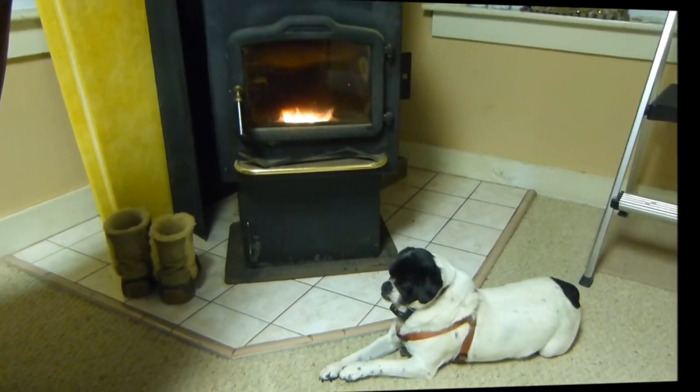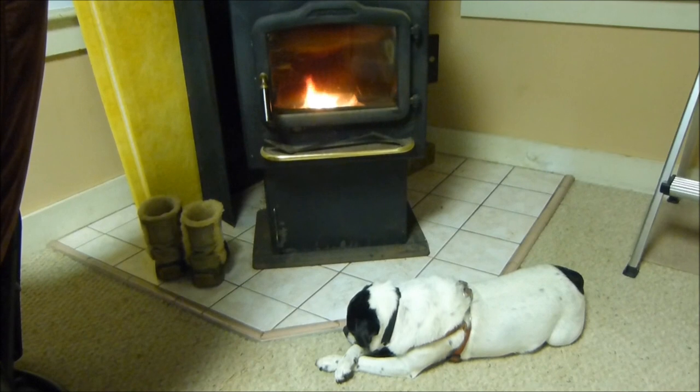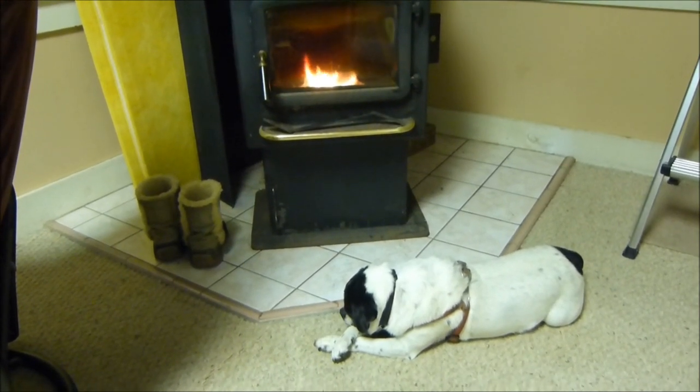And I'll let that just burn for a few minutes. It works pretty good. Have a good fire going, and Nigel's found the warmest spot in the house.